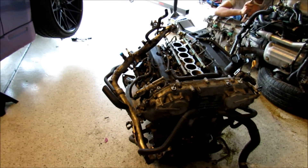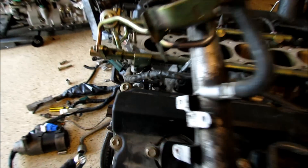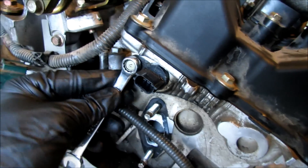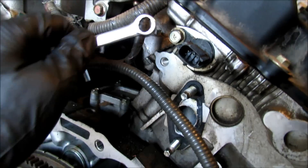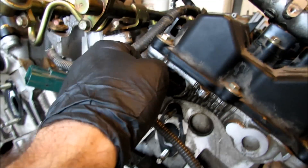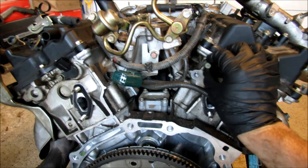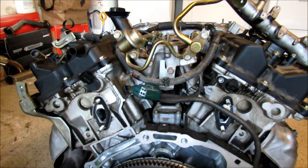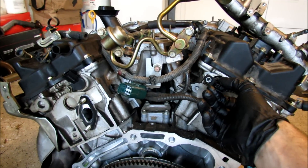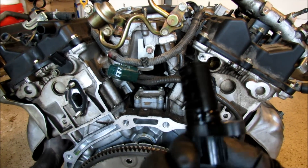Here's the front of the motor, just like this. On the very back side, you're going to reach behind — just a 10 millimeter. Crack it to the left, and that's it. That's how easy it is to replace a cam sensor. Just take it out just like this, and then your camshaft sensor slides out.